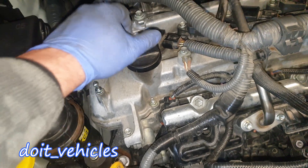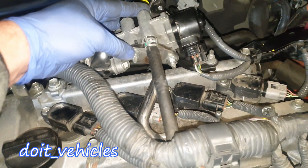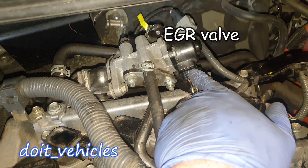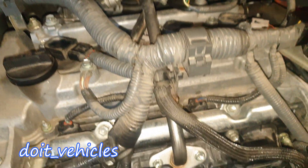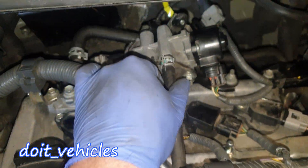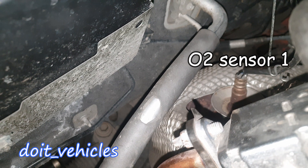Engine oil dipstick. Engine oil cap. We've got the coil packs with the spark plugs underneath. We've got a ground here. And then the electric EGR valve — through this hose the exhaust gases will circulate once the computer opens it; otherwise nothing is going on. It connects to the intake manifold, so when the EGR valve is opened, the vacuum from the intake manifold sucks in some of the exhaust gases, and that's how the engine pollutes less.